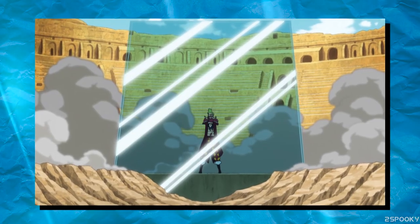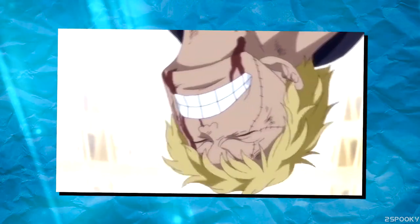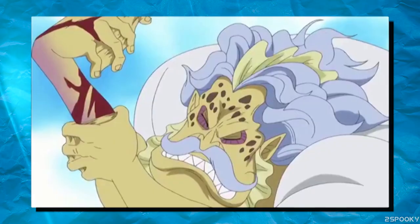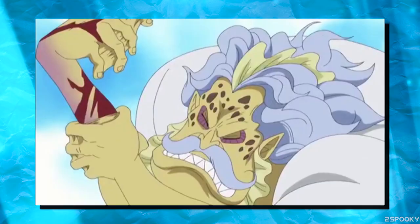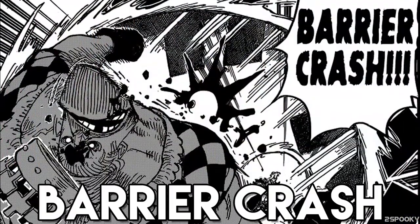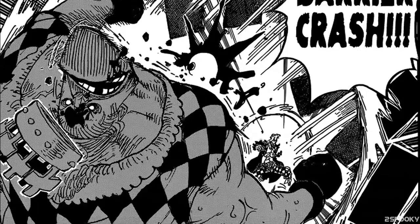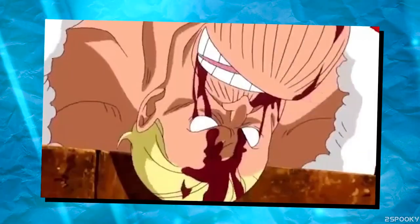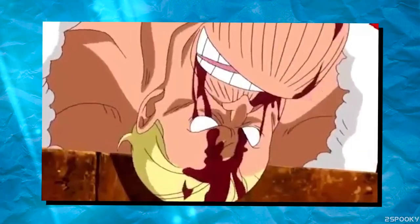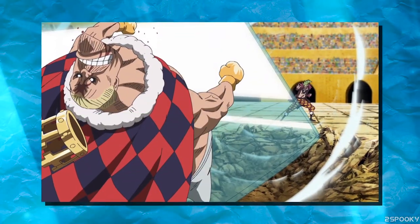First off, we have the generic square or circular barrier, which is used to protect Bartolomeo from any attacks that come his way, and it can also be used as a method to injure his opponents, such as when Hack broke his hand simply by punching the barrier with his Fishman Karate. Secondly, we have Barrier Crash, which is Bartolomeo propelling his barriers forward at his enemies with the purpose of crashing into them with great speed and force. The force of this technique is also enough to knock out opponents and even create a shockwave afterwards, meaning that it packs quite the punch.